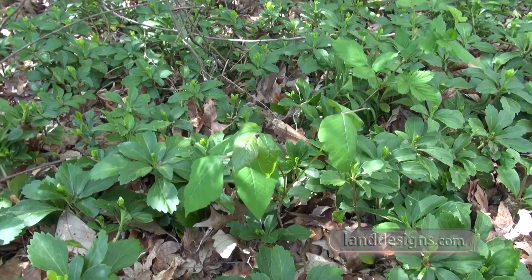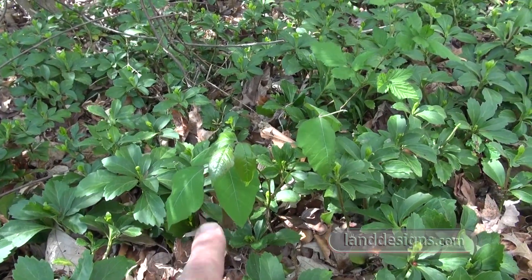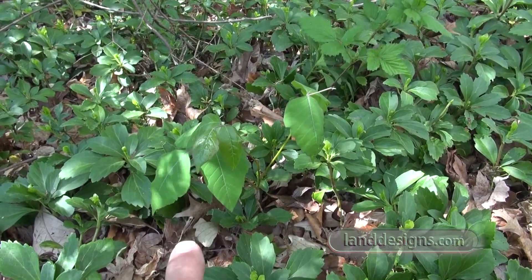Just want to show you something real quick here folks. Leaves of three, let it be. This is Rhus radicans, better known as poison ivy. You see those three leaves? Don't grab with your hands and pull it out. Whenever I'm pruning I like to have safety glasses on, just because I never know if I'm gonna turn and get a stick in my eye.